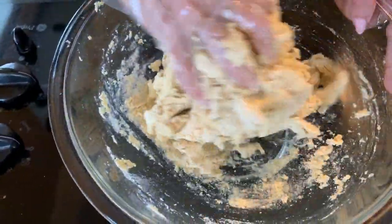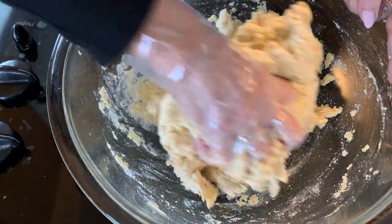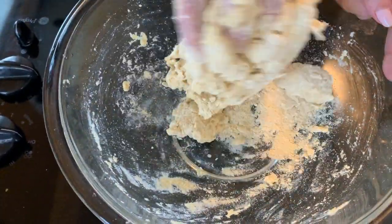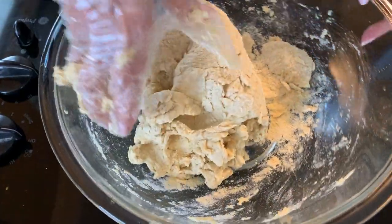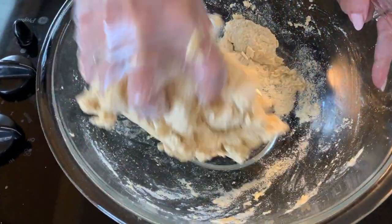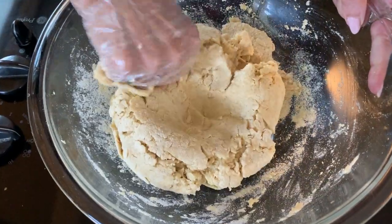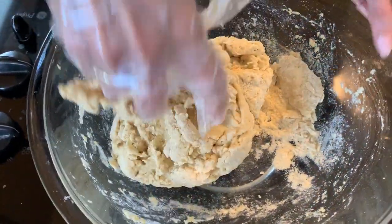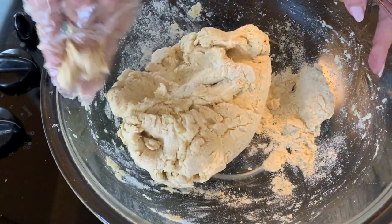That's a good way of knowing that your Atta is ready. Now after you make this, knead it a little bit and leave it in the refrigerator. It stays in the refrigerator for three to four days. Nothing happens to it. It stays really good.